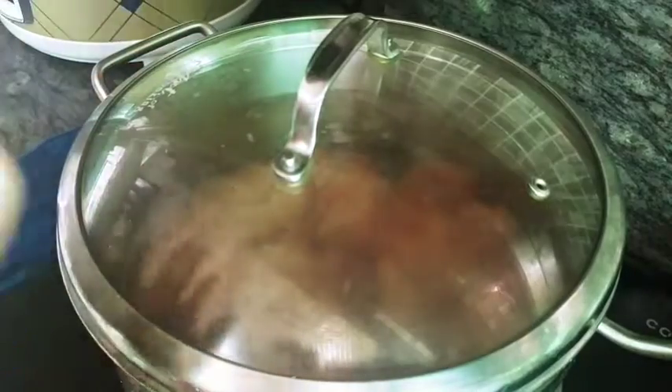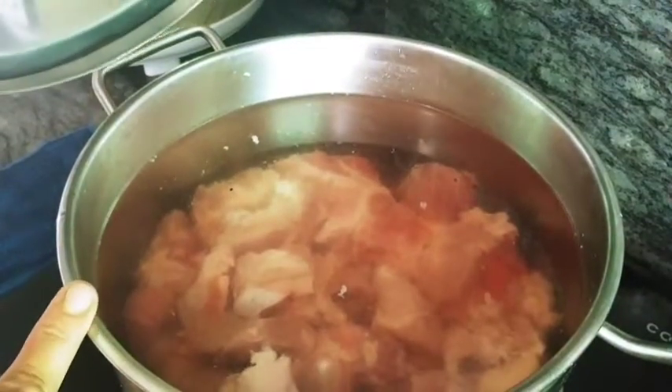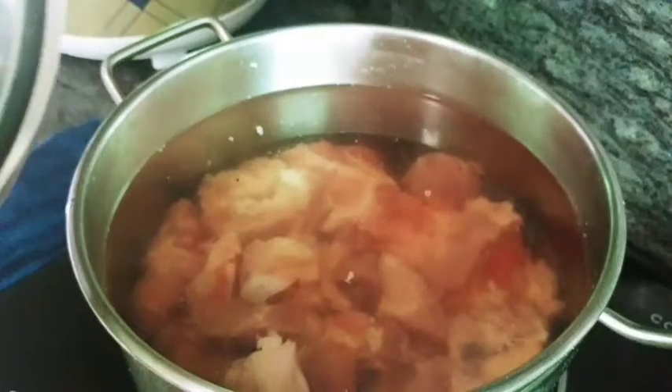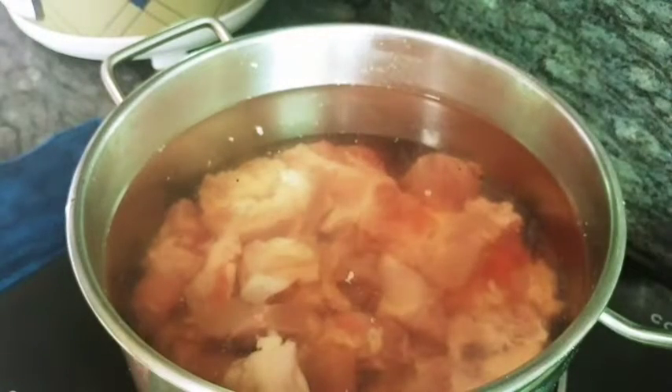Pakukuluan natin ang ating pork. Ayan guys, ganyang karami ang tubig ko. Samahan niyo akong magluto ng pork sinigang sa Bayabas for today's video natin. Let's go, start na tayo.